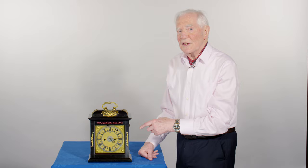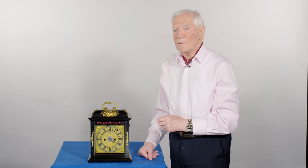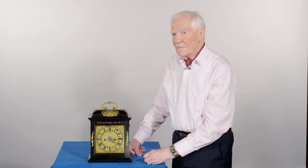The striking takes place on three bells. The quarters are ding-tang, and then at the top of the hour it strikes the hour on a low bell. At any moment now it's going to strike quarter past. There it goes — ding-tang! Quarter past four.